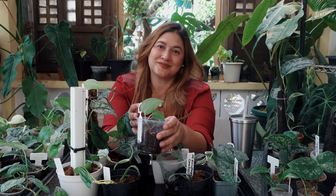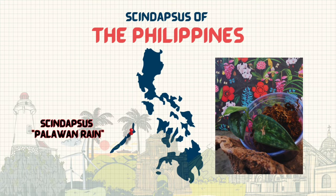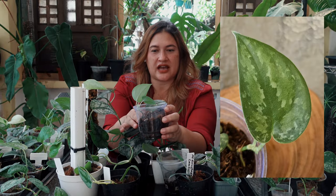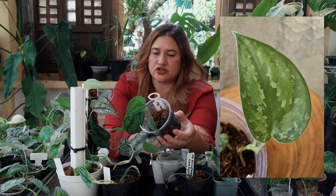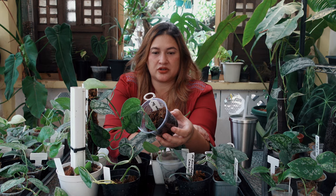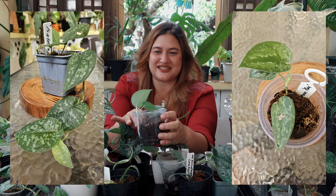Our fourteenth syndapses is from Palawan, given the market name Palawan Rain. It is definitely a tricolor — no ifs, ands, or buts. I see a light gray, a light green, and a dark green. The only other possible tricolor in this unnamed group is the one from Isabella.